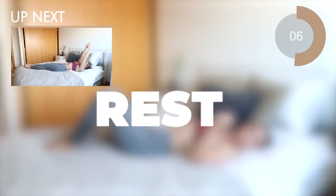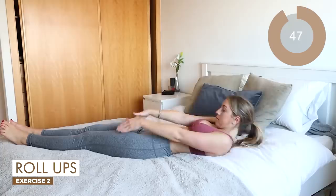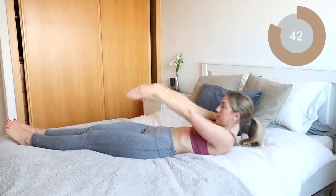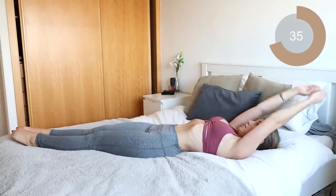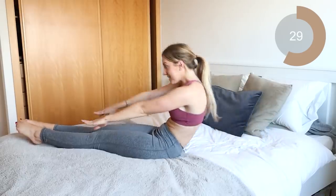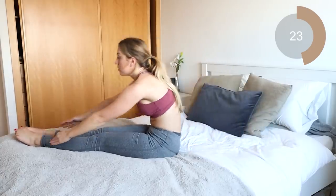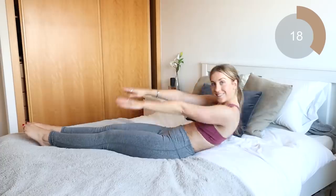Excellent job guys. 10 second rest here before you go into the next move, which is gonna be roll-ups. Legs are gonna be all the way out straight and all you're gonna do is come back, then roll up and touch the ankles and come down. Nice and controlled — this isn't an exercise to be rushed. Do it at your own pace. Make sure that you're really controlling those abs as you come up. Breathe out as you come up, inhale as you roll back down.